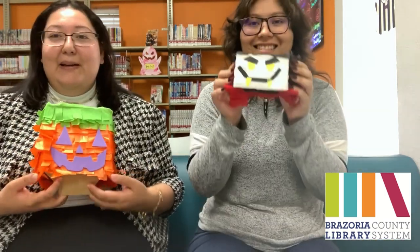Hello, my name is Maria, I'm Yamalette, and we're from the West Columbia Library. Today, we'll be showing you how to make a Halloween piñata!